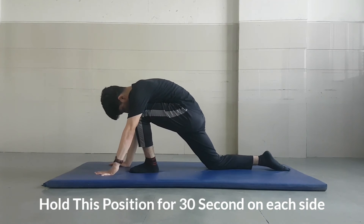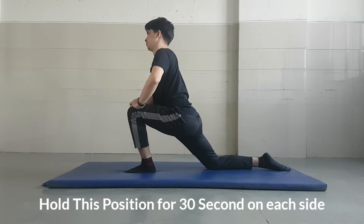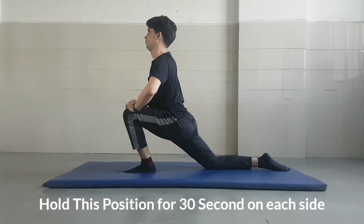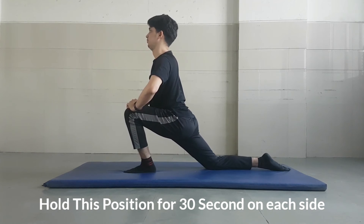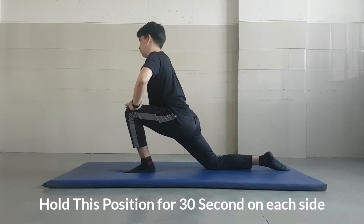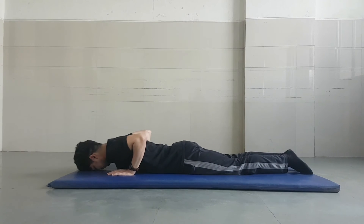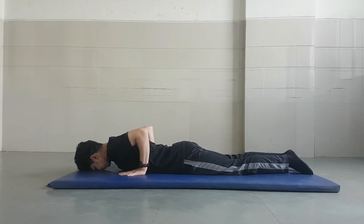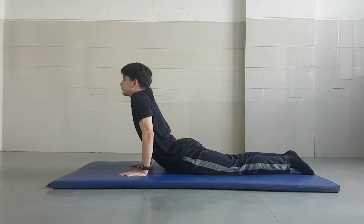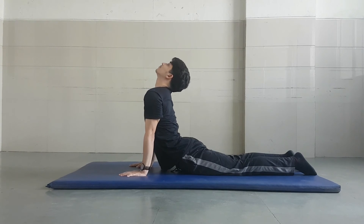Lie down on your stomach and bend your elbows with your hands beneath your shoulders. Then push your chest up off the ground as far as possible and hold this position for 30 seconds.